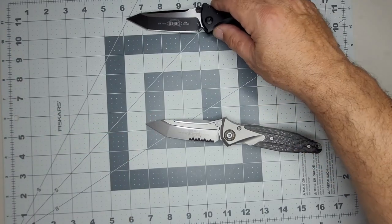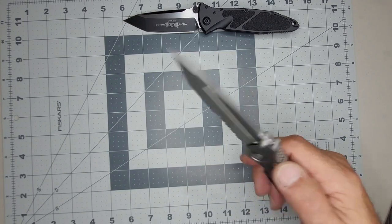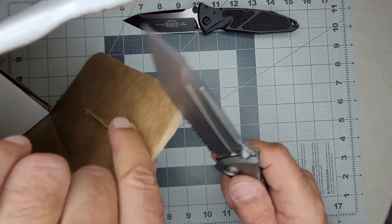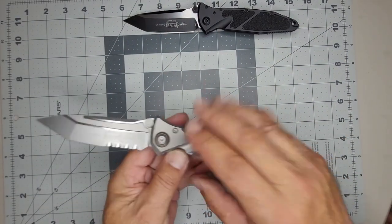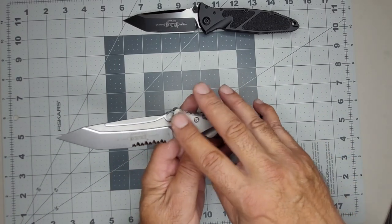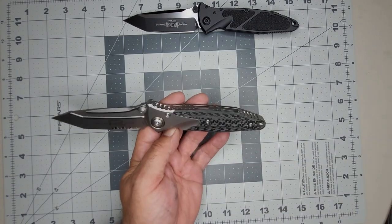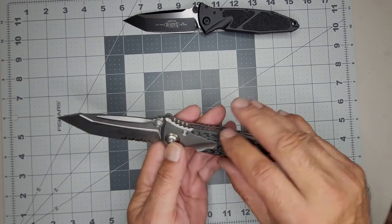Anyway, supposedly this doesn't feel as sharp as the USA-made one when using the serrated edge. This one has a bronze collar — there's a blue one too, I actually wanted the blue one but they sold out. This bronze is nice though, I like this.